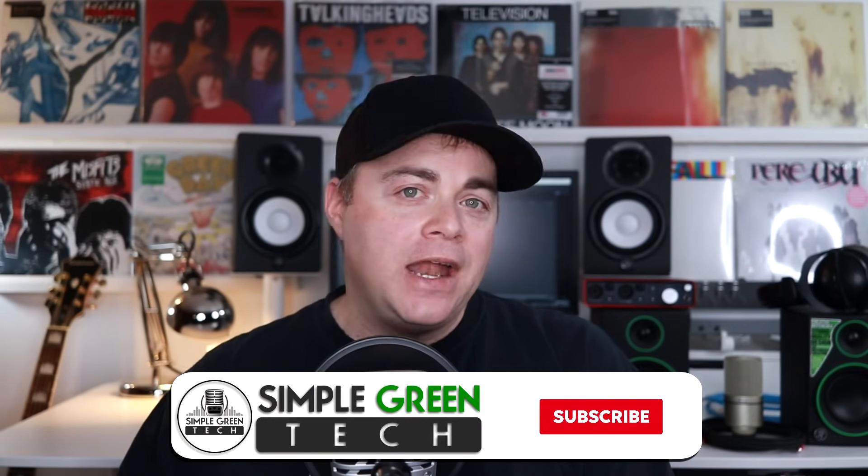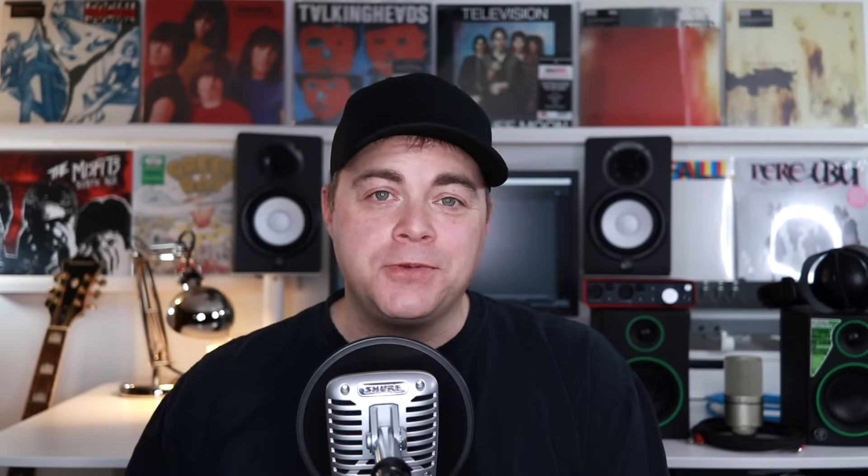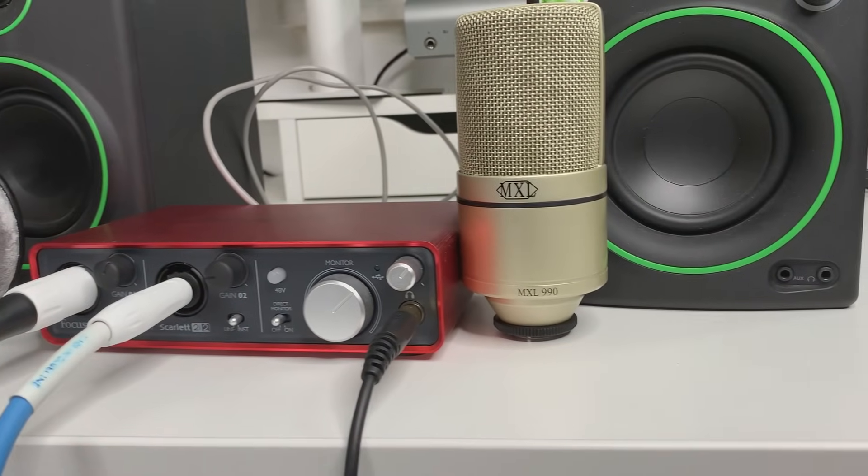I'm Zane from Simple Green Tech, and on this channel I do weekly audio tech tips, tutorials, and reviews to help you conquer the tech and unleash your creativity. As you can see behind me, I have a stack of gear outside of my normal setup. For this video, I'm using the very popular Focusrite 2i2 to demonstrate the USB audio interface setup for beginners.